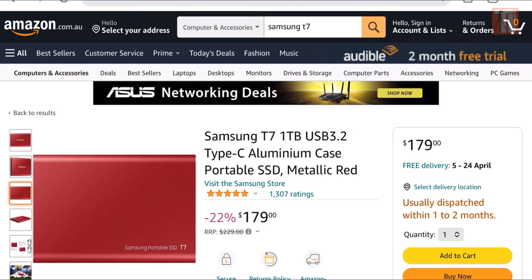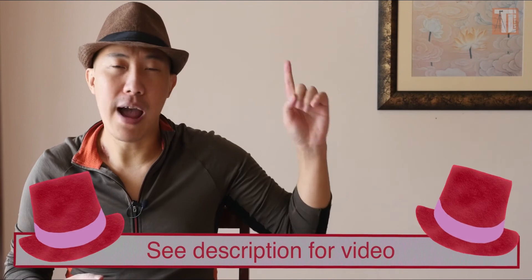Spend your money wisely on storage — a fast SSD drive so you have all your data in place when you edit. Check this video out here where I go through the buying process with you.